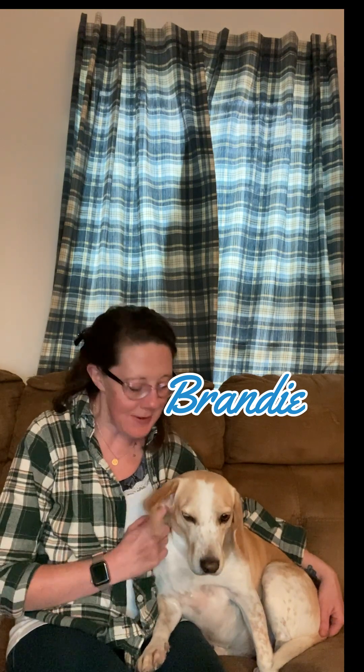Welcome to Three Crazy Hounds. This is episode number two in my series, and today I'm introducing you to Brandy. She is a lemon beagle, she's four years old, we rescued her about four years ago, and she is all ears and noise.